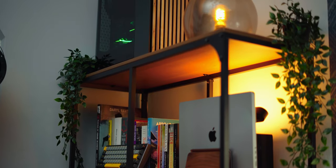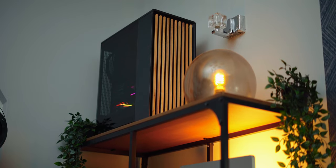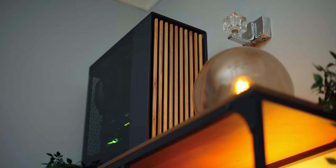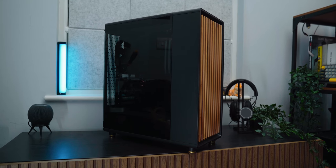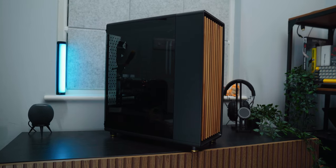So you might have heard I upgraded my gaming PC. Well, I just have to highlight this case from Fractal that I purchased. It is absolutely gorgeous, and dare I say, it's the pinnacle of PC case design. Its clean lines, wooden front panel, and matte black finish really stand out in a good way. No one would look at this in your home and think that's an ugly case, because it isn't.